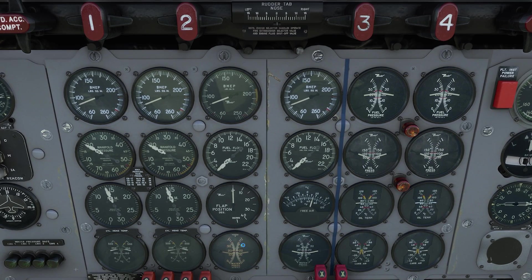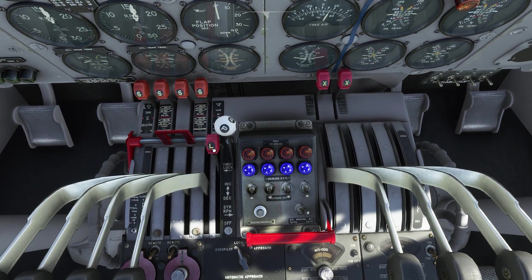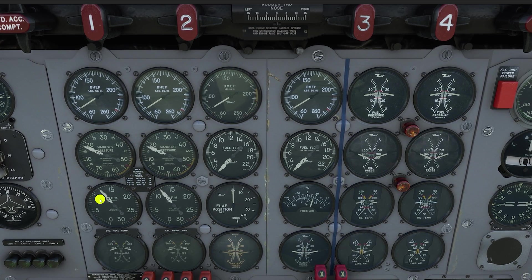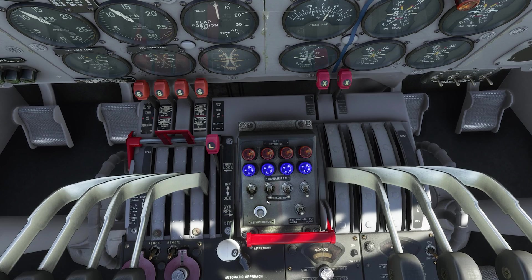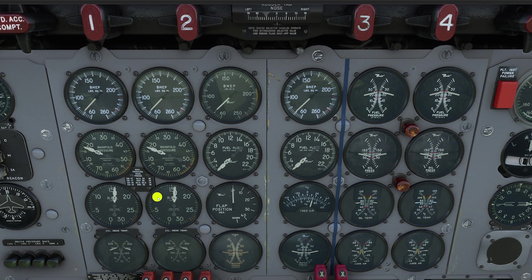We'll start out by bringing the RPM up to around 1600 RPM. You don't have to be scientifically precise — what we're looking for is to measure that things are controlling properly. Go ahead and hit your throttle locks; that'll keep you from accidentally moving the throttles. Now we're going to move the master propeller controller aft and watch to see that the propellers go to their minimum governing speed, which is about 1200 to 1250 RPM.